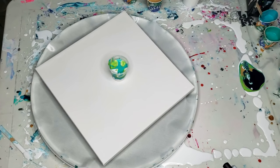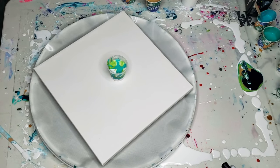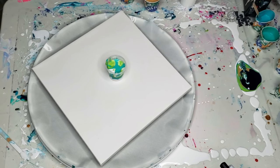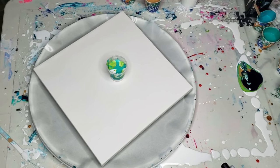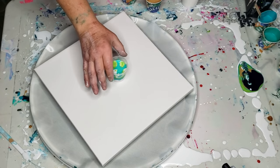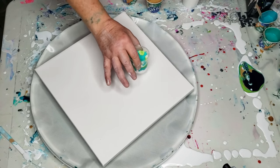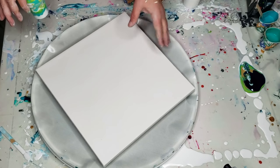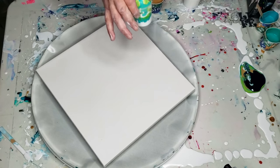Hello my beautiful friends. Welcome to the flip, drag, and blue. It's going to be a really quick one today. All I'm going to be doing is flipping over some paint, dragging it along the canvas, and using my airbrush to design the outcome.